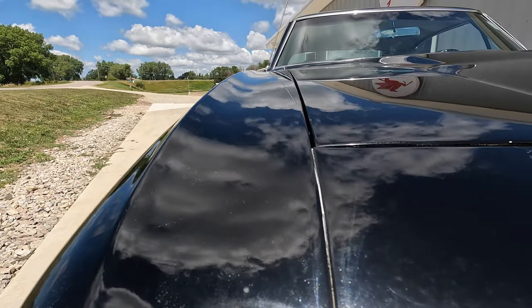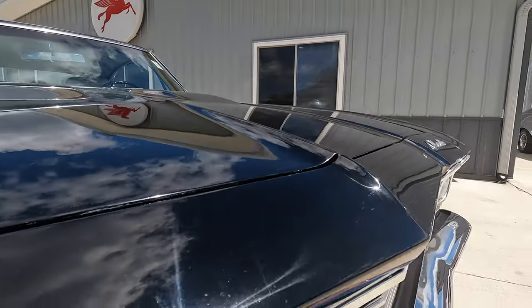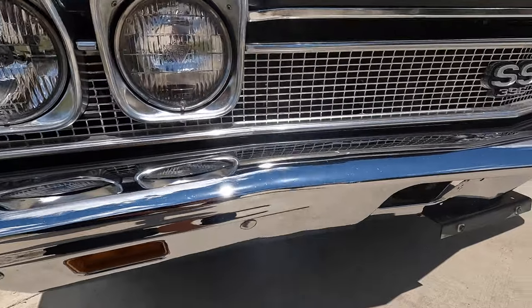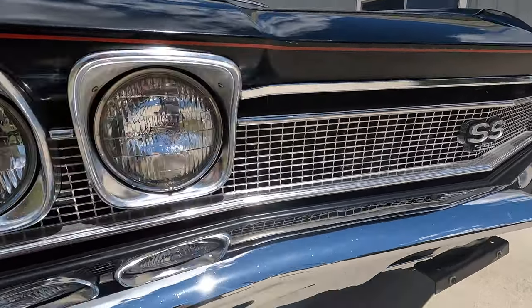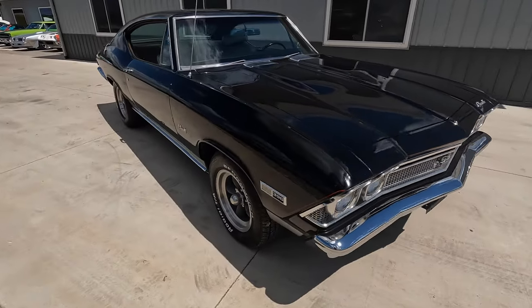Excellent body lines and gaps on the hood, the trunk, and the doors — everything fits really well. The bumper looks nice; that must have been re-chromed during restoration as it's got a really nice shine to it. The grille looks nice with the correct SS 396 emblems. Headlight bezels look like they could be original, but they're still in really nice shape.